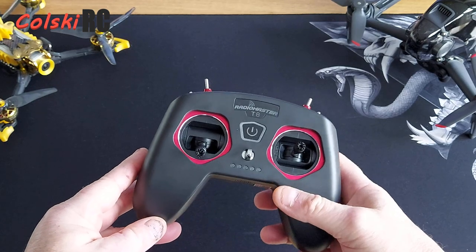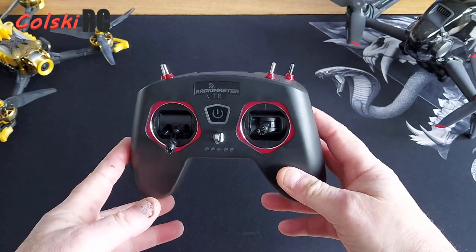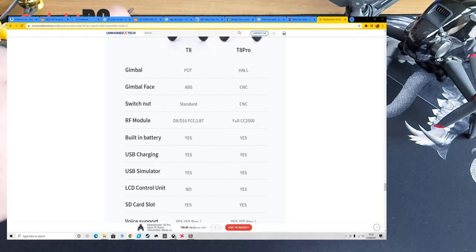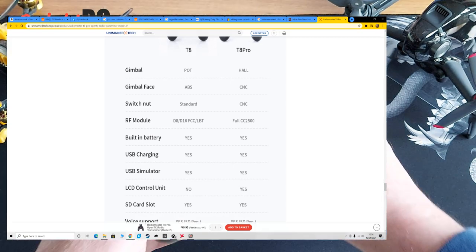This is what we're going to look at today — this is the RadioMaster T8. They do this in a pro and a non-pro version. I'll pop up on the screen to show you the difference. The main difference, as you'll see reading down there, is that this one has a screen — which isn't on it at the minute — and it has Hall effect gimbals and a CNC gimbal face. In other words, this part is made of CNC.